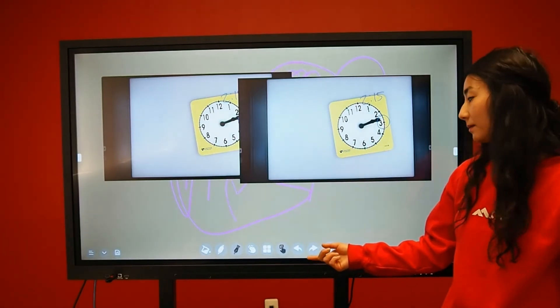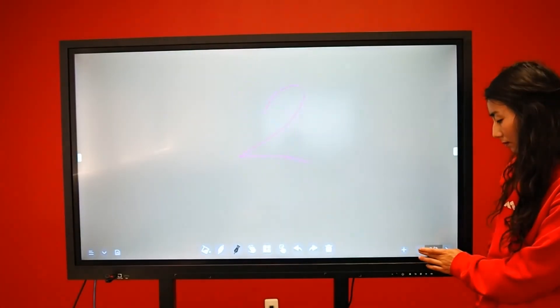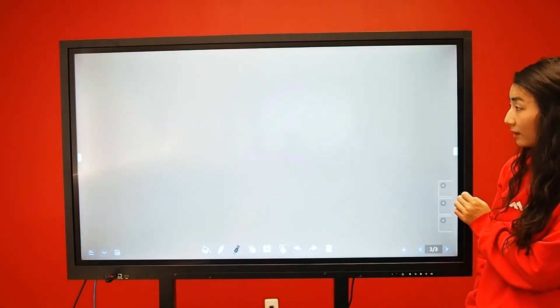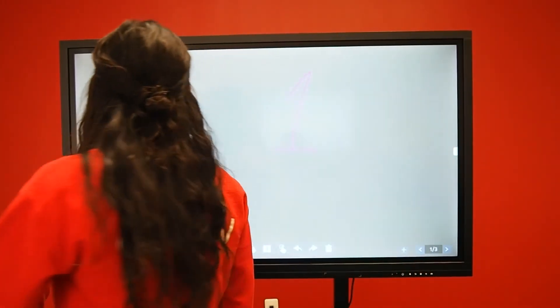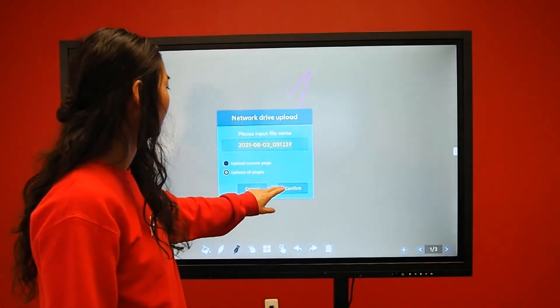You have an undo-redo button, an erase all button, and the ability to add pages and switch between pages. You can review all your pages by clicking on the bottom right and selecting a specific page. When you're ready to save your document, go to the bottom left of your screen. You can export and import notes in different file formats, and you can also upload your document right onto a cloud drive.